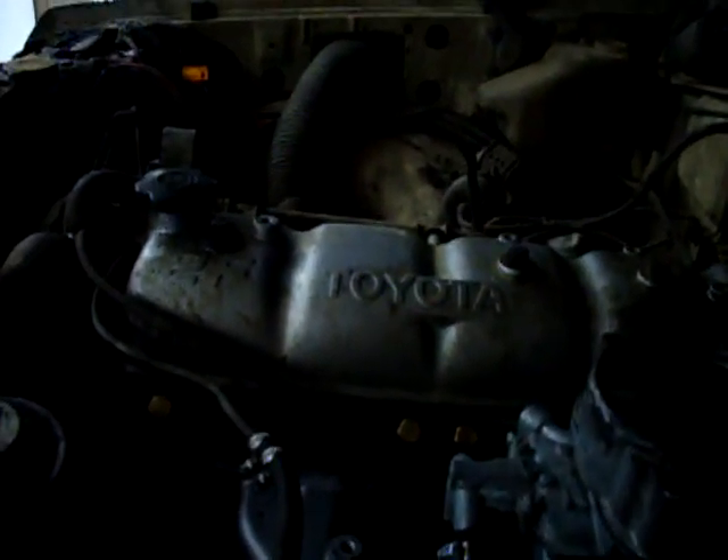All right, we just installed the 6 to 1 header. It doesn't sound quite as much like a tractor anymore.